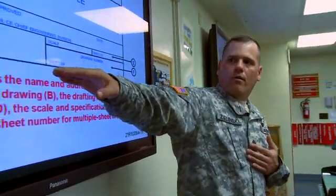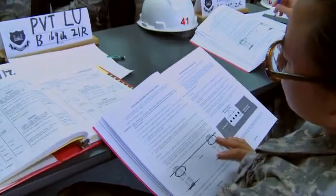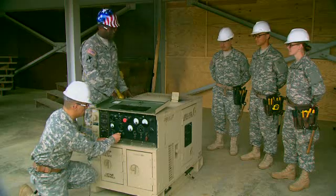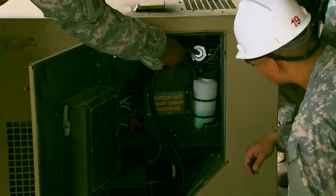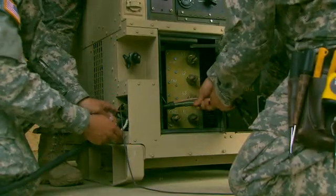Training will begin with an overview of electrical theories and power formulas, plus the study of construction drawings. You will also train on 5 and 10 kilowatt generators, to include preventive maintenance checks, adjusting speed, distributing power via cables, and attaching critical grounding conductors.